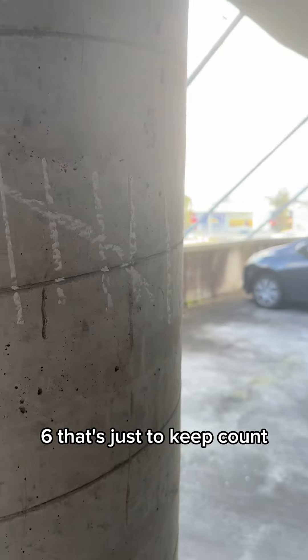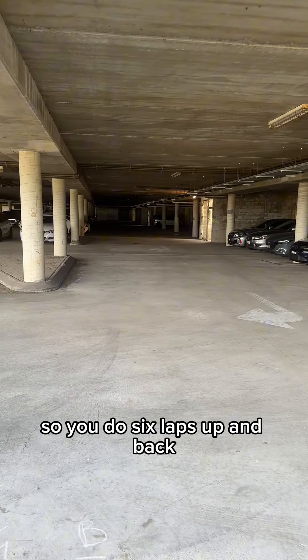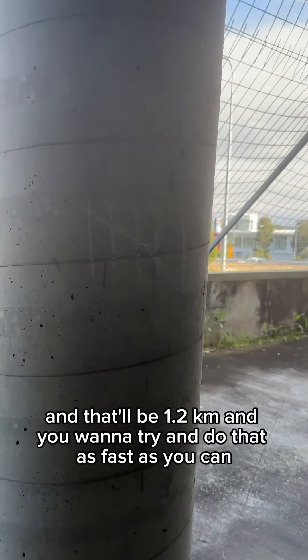Marking six laps is just to keep count, because it's very easy to lose track of how many laps you've done. You do six laps up and back, and that'll be 1.2 kilometers.